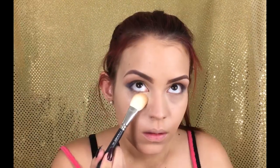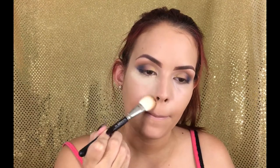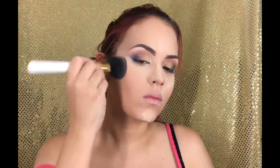Then I'm setting everything with the MAC Mineralized Loose Powder in the color Light, and I'm going to bake a little bit. Then I'm going to grab my powder foundation from MAC Studio Fix in the color C4 and set all over the face with this, removing the baking from the chin and the forehead.